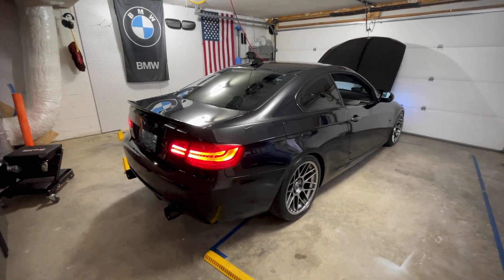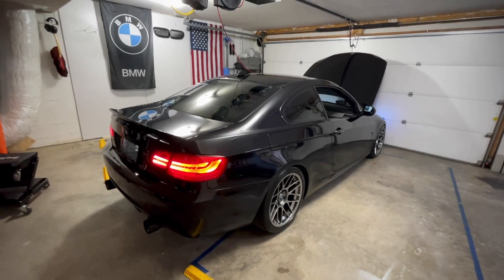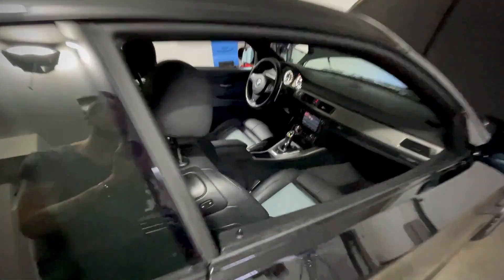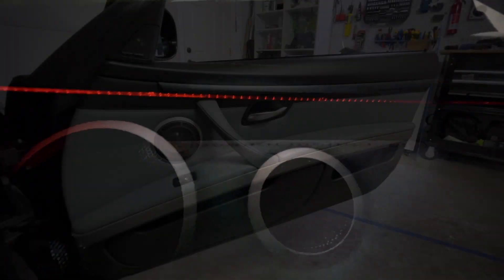Hello to all of my non-existent subscribers. This is going to be a DIY on the E92 on how to replace the ambient lighting with white instead of the everybody-knows-it-and-might-be-tired-of-it amber.